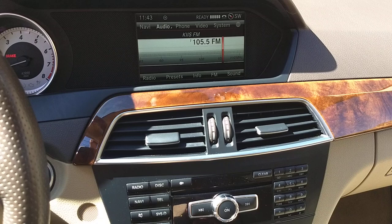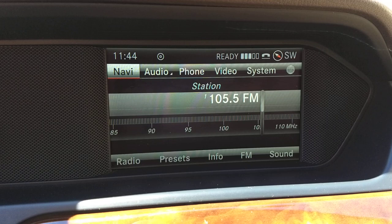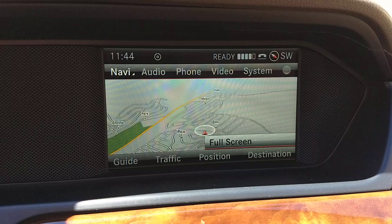The screen is nice but it's not as easy to use as you would think. It could be a little bit easier to navigate, but as a whole, not bad. You can go to radio, then audio.